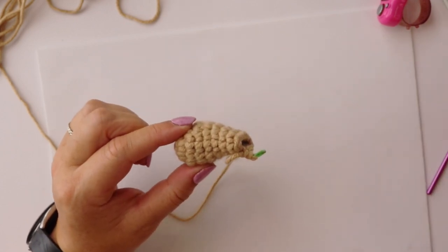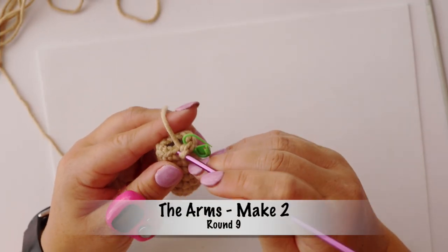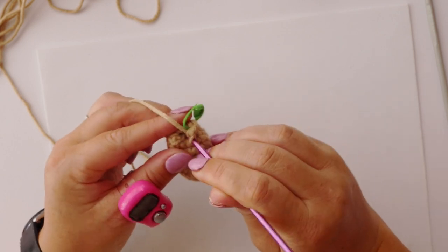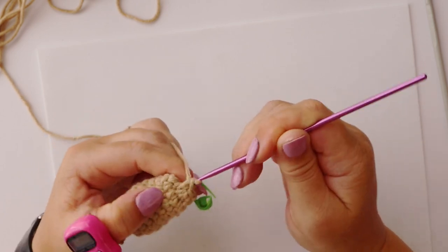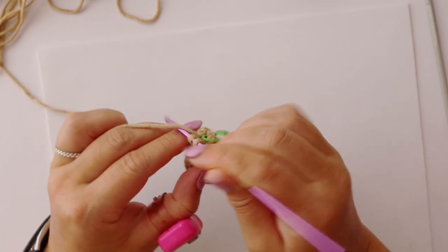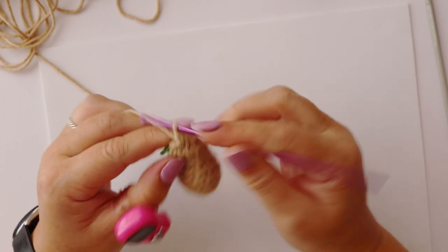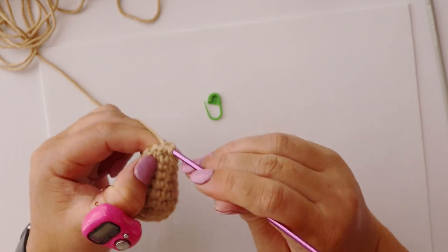We will now carry on with round nine. For round nine we're going to make five decreases in a row to close up our arm. So stitches one and two get our first decrease, stitches three and four get our second decrease, stitches five and six get our third decrease, stitches seven and eight get our fourth decrease, and stitches nine and ten will get our fifth and final decrease.